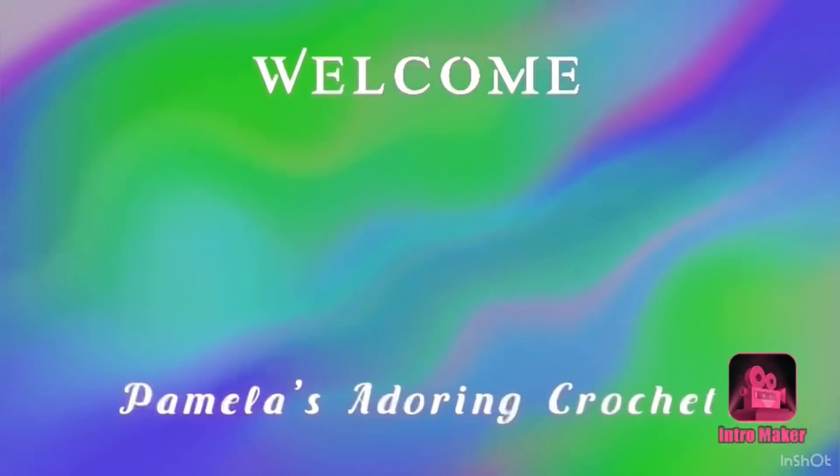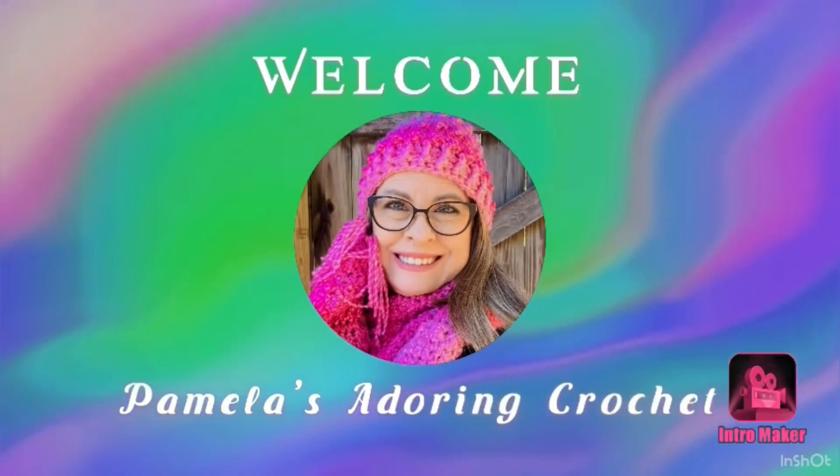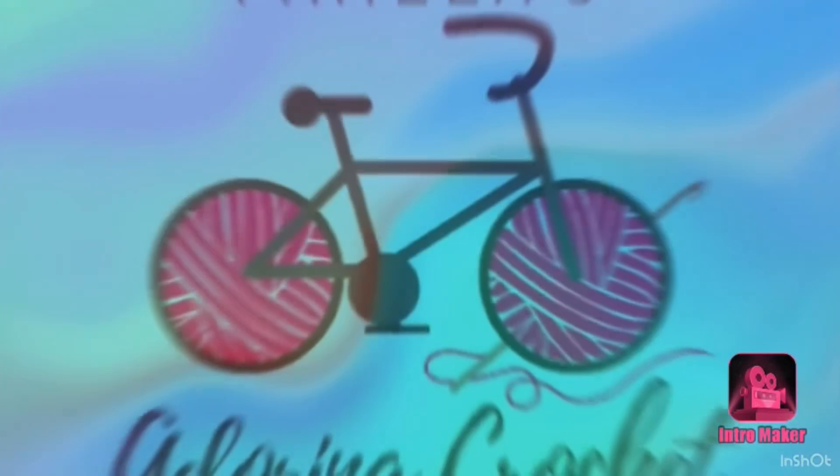Hello, this is Pamela. Welcome to my channel. Grab you a cup of coffee, sit back and relax, and enjoy some good old yarny talk. You're on Pamela's Adoring Crochet. My channel is mostly all about crochet, though I do have a little bit of other crafts thrown in there. If you like crochet, just grab something to drink and let's enjoy some good old yarny talk.